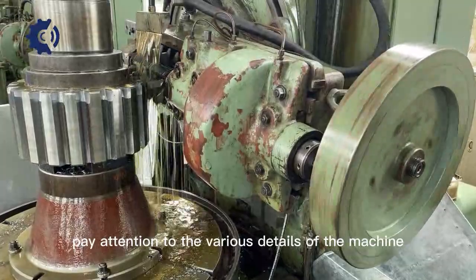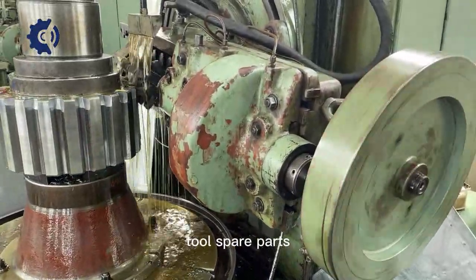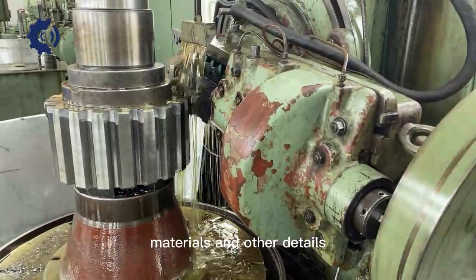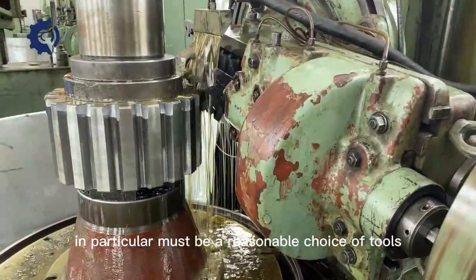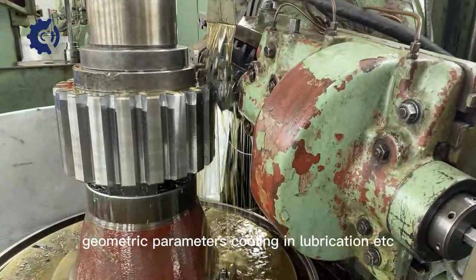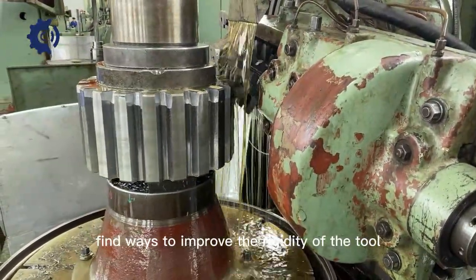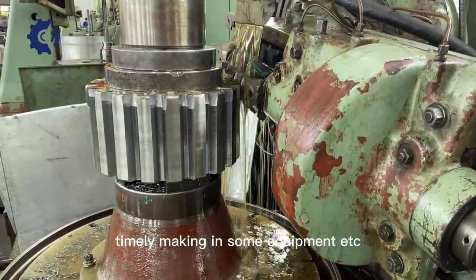Pay attention to the various details of the machine tool's spare parts, to carefully and scientifically adjust the cutting dosage, materials and other details. In particular, there must be a reasonable choice of tools, geometric parameters, cooling and lubrication, etc. Find ways to improve the rigidity of the tool and ensure timely maintenance of equipment.